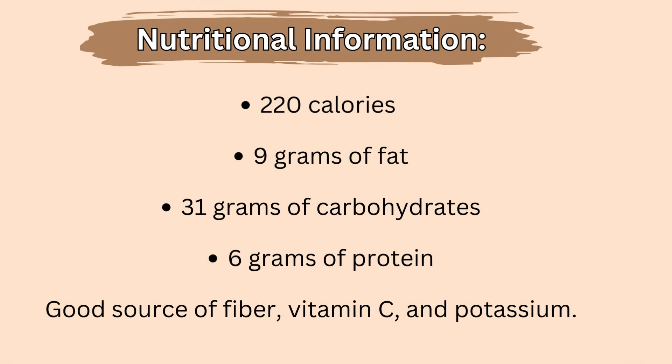Before I close this video, let's go over the nutritional information for our smoothie. This recipe contains approximately 220 calories, 9 grams of fat, 31 grams of carbohydrates, and 6 grams of protein. It's also a good source of fiber, vitamin C, and potassium.